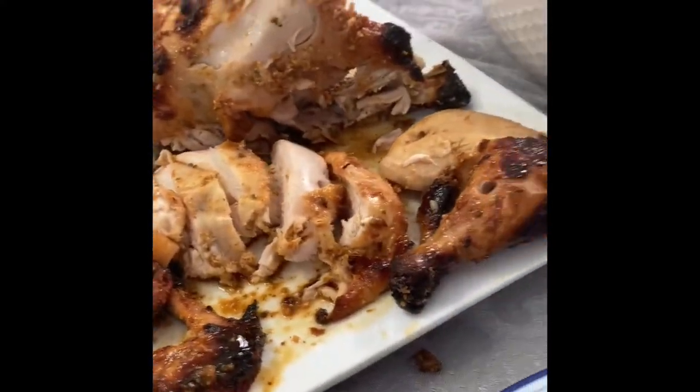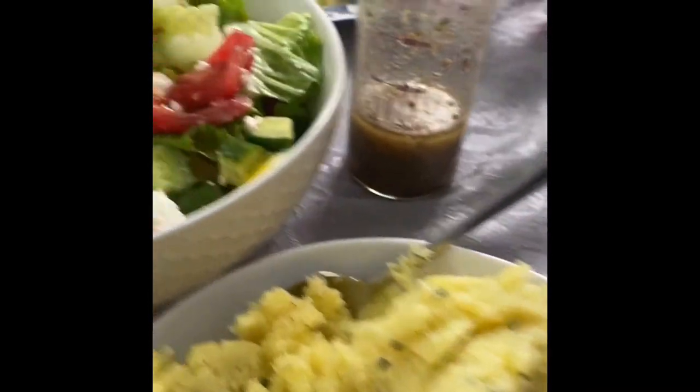Ready to go. Ready to eat. Then we got the potatoes. Then we got some lettuce.